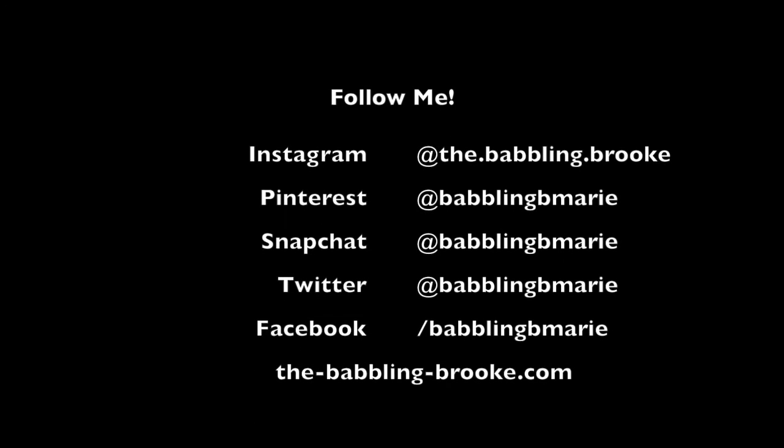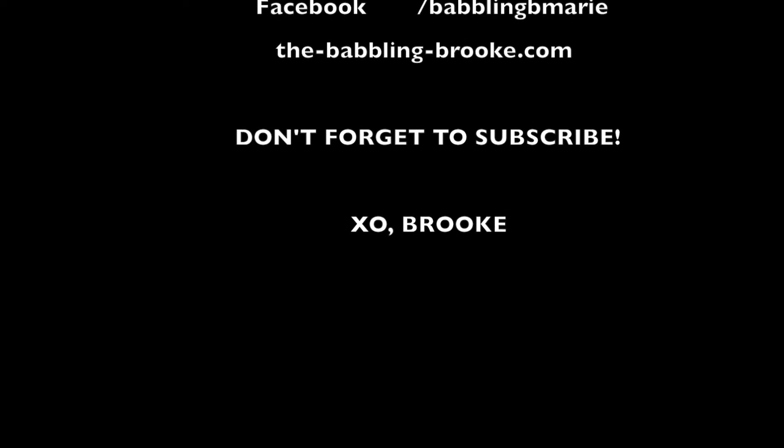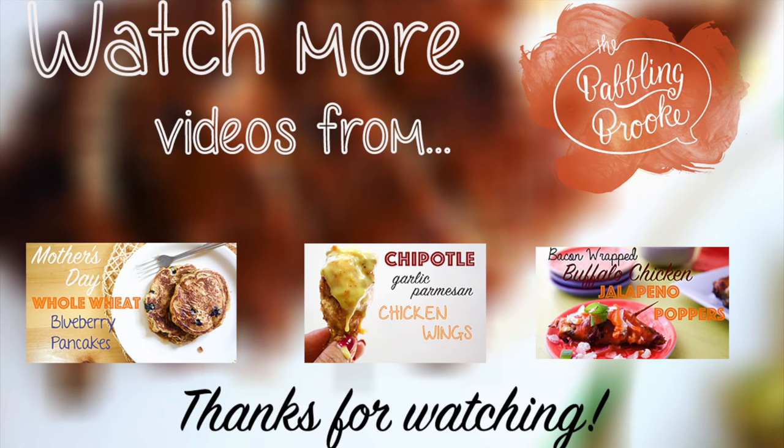Don't forget you can follow me on Instagram, Pinterest, Snapchat, Twitter, and Facebook — and obviously don't forget to subscribe to this channel so you never miss out on awesome new videos. Bye!